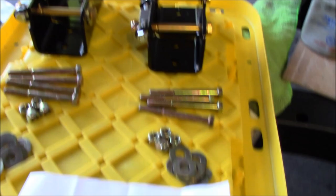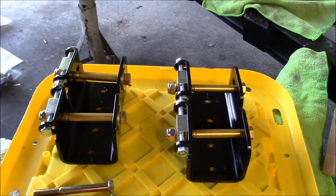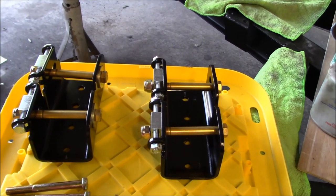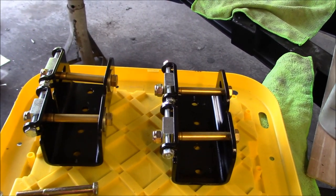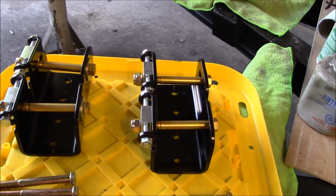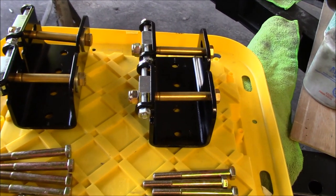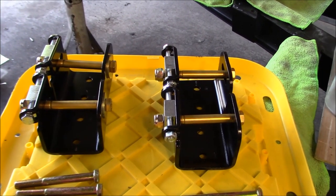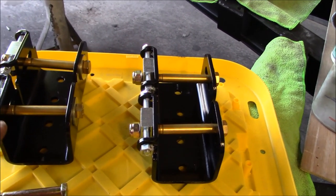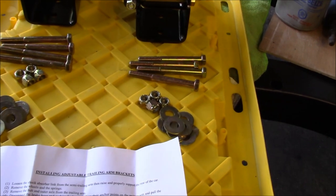We're going to start on the rear end by installing the Richard Good adjustable trailing arm brackets - a beautiful piece of kit. I've got these on my TR6 for probably 11-12 years since they came out and they're fantastic - a big upgrade over the stock brackets. I find a lot of the stock brackets have actually fractured or cracked through the bolt holes, so this is another area of upgrade where safety is concerned. Not only for adjustability of the camber but also from a safety perspective - highly recommend these Good Parts brackets.